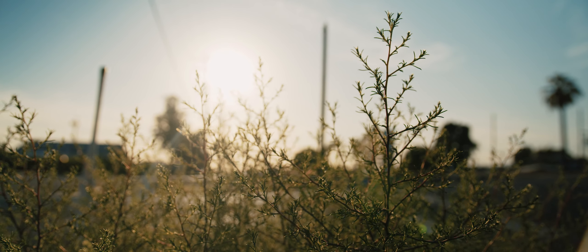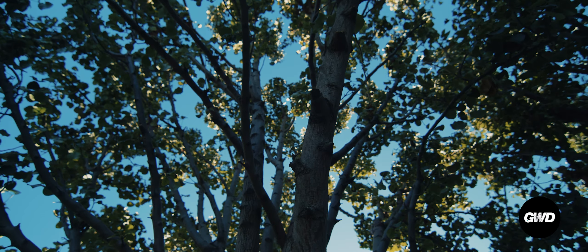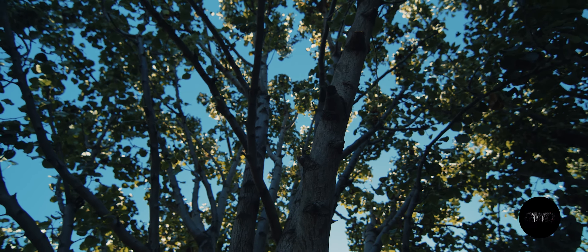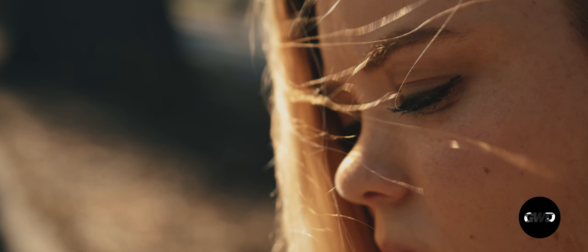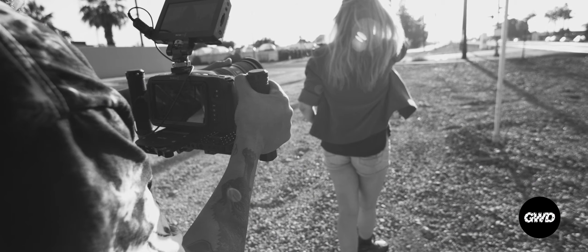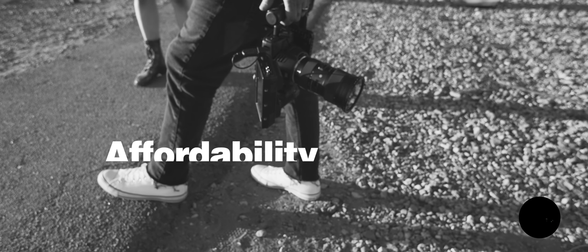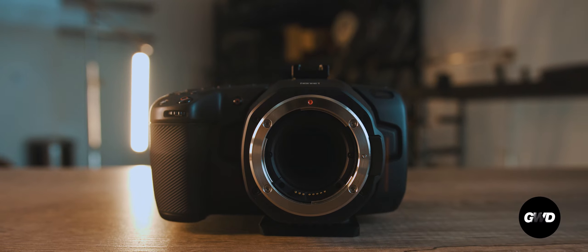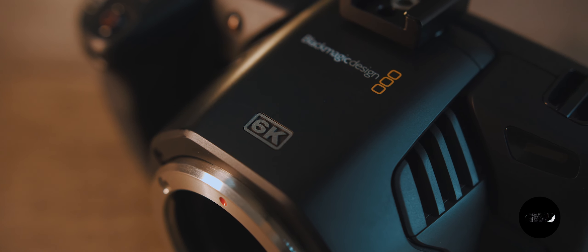Blackmagic Design has grabbed the attention of all independent filmmakers and videographers with its new lineup of cameras, and it's for good reason. The two words that best describe why Blackmagic is making such a splash are affordability and quality. Today I want to show you some images I captured in my first 24 hours with the Blackmagic Pocket Cinema Camera 6K.